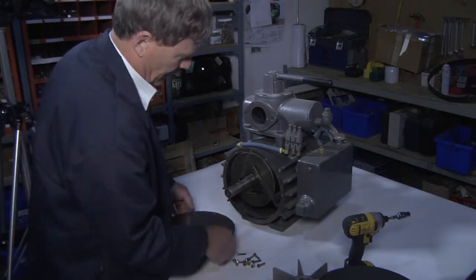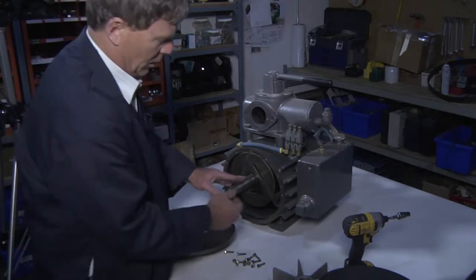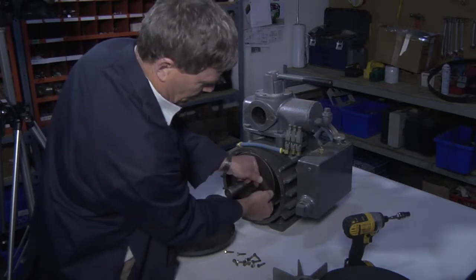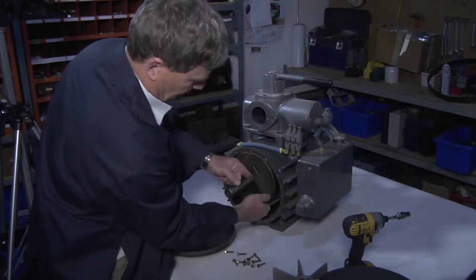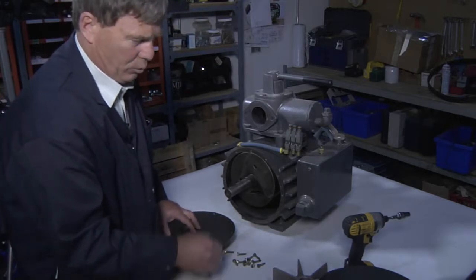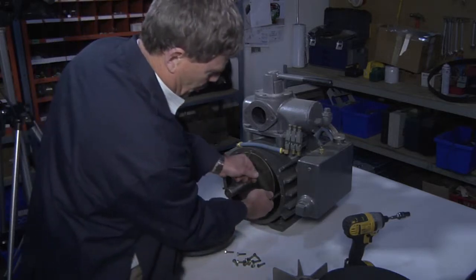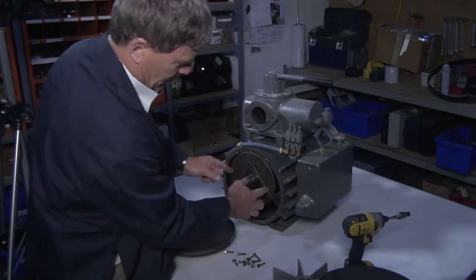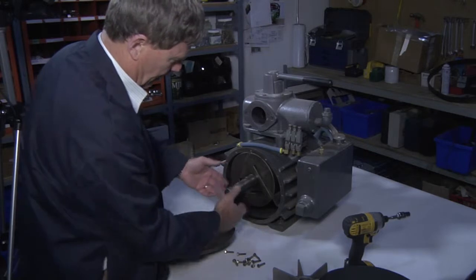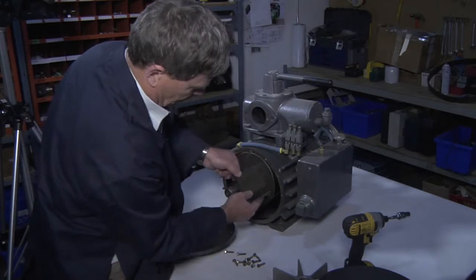In some cases, if you are dealing with certain types of fluids, mist, or solids, these vanes may stick and not be able to move freely up and down in the vane port. The indicator for that is the pump will make a hammering sound. In order to inspect the vanes, you'll need to do this process of removing the shroud, the fan, and the end cap — then you can simply see and test by moving the vanes up and down.